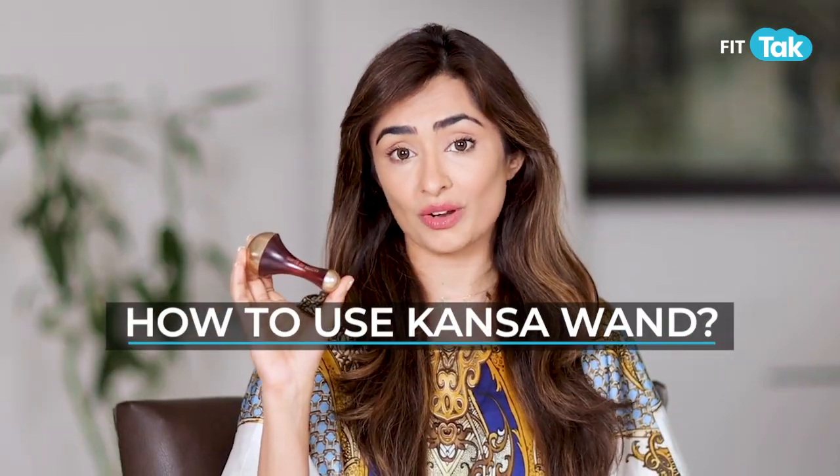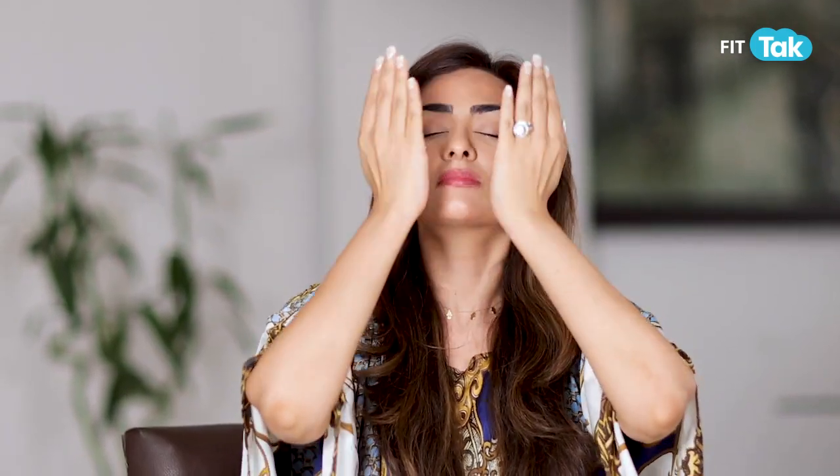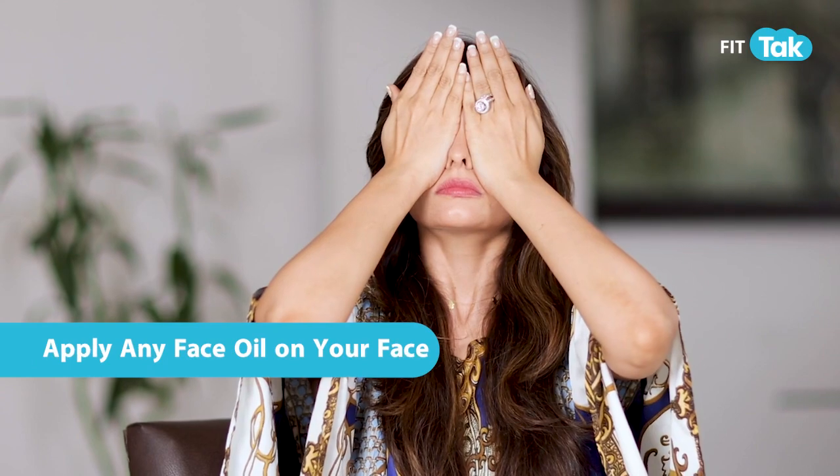An in-depth tutorial on how to use the Kansa wand step by step. Start by applying some Kumkumadi oil or any face oil of your choice all over your face. This is a double cleansing step before your face wash.